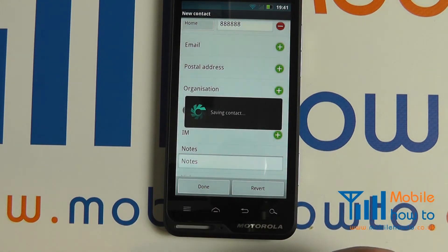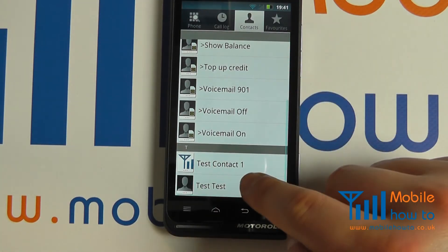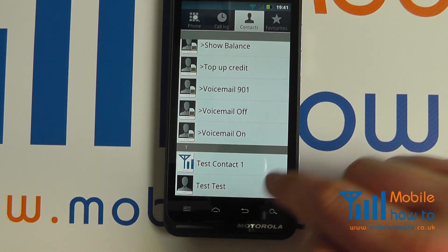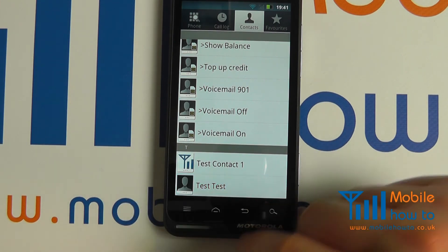Once happy, click Done. It will then save the contact. You will now see that Test Test, which is the contact that we added, is in our phone book.